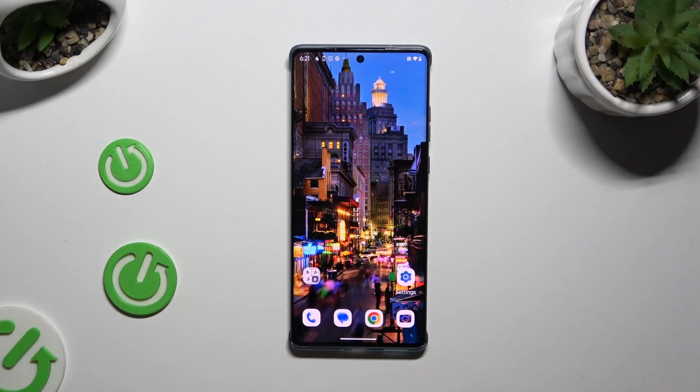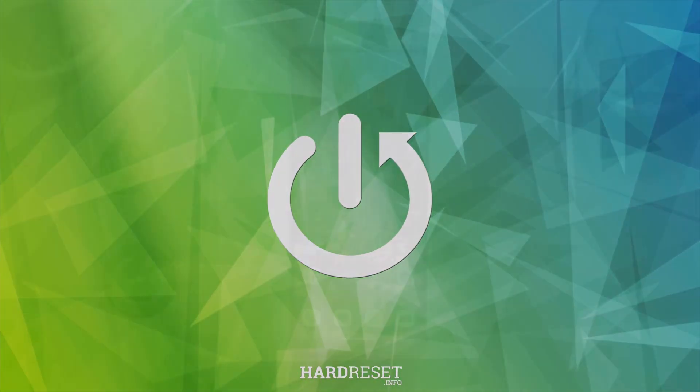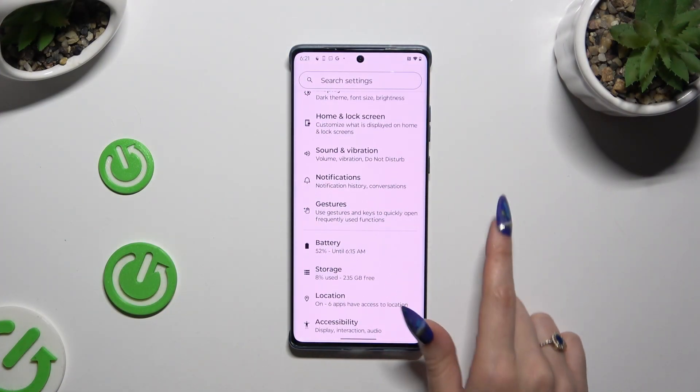In front of me is Motorola Edge 50 Fusion, and today I would like to show you how you can use one-handed mode. Begin by launching Settings and scrolling down to access Gestures.